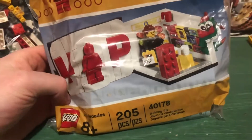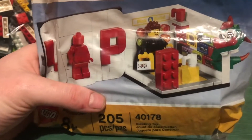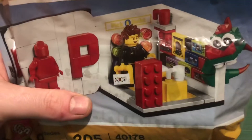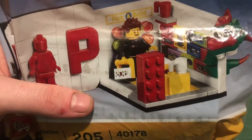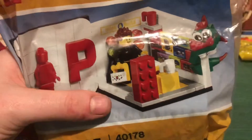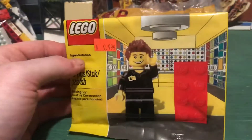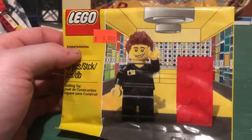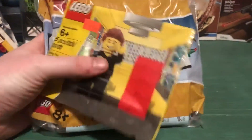I'm a VIP Lego member and this was at the store — I thought it was really cool. It's a VIP edition mini Lego store, it's got the pick-a-brick wall and everything. I'll probably put this in a future MOC at some point. To go with that I also got this Lego store employee figure — he was super cheap. I want to use these in some type of future MOC.